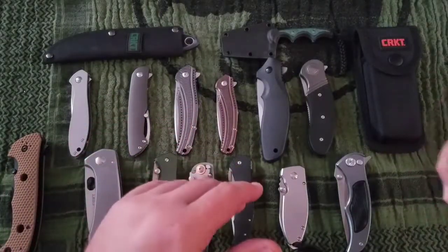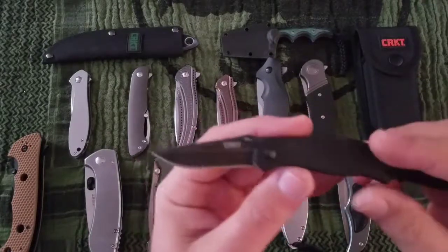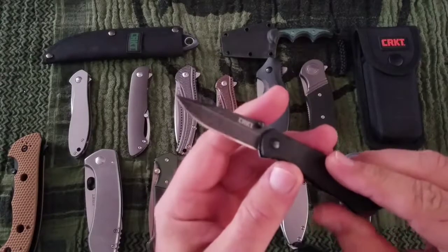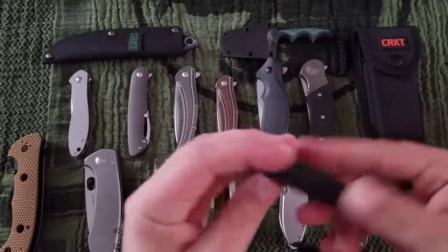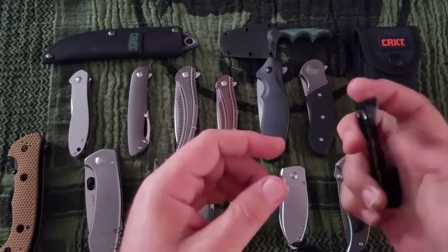Next up is the Pissota Compact. This one is a keychain knife — 7CR17 MOV and G10, clip point, flat ground. That's a $16 knife. Not bad for a little keychain knife, or a watch pocket or change pocket sort of thing.